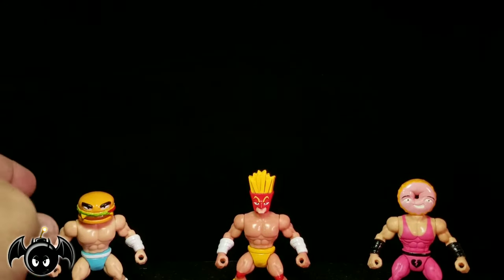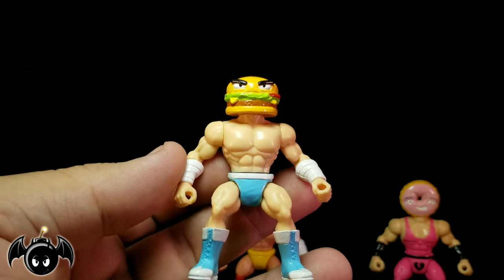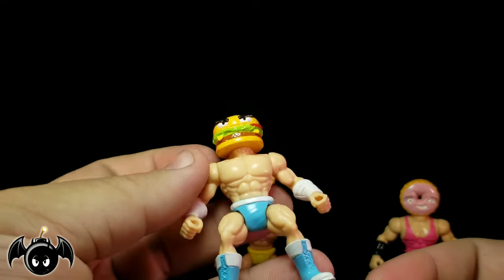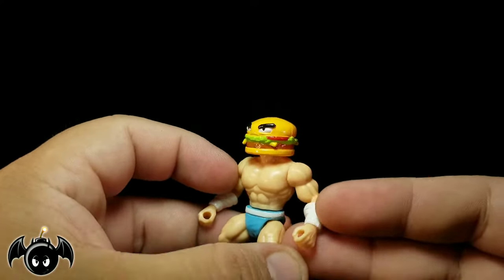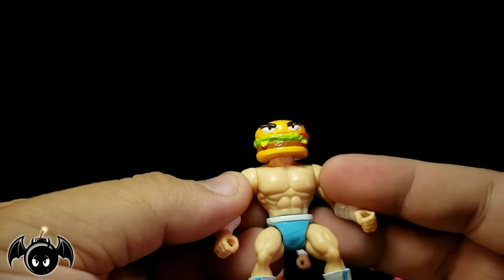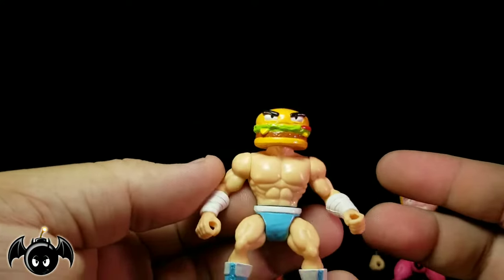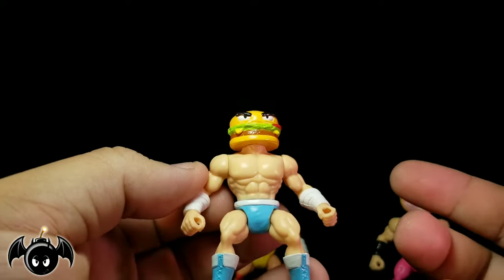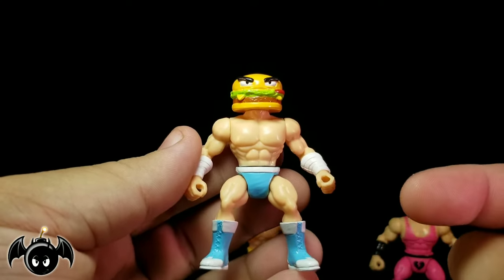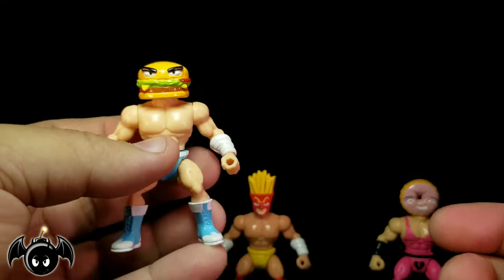I want to start things off with this fellow right here. This is Jimmy Cheeseburger. He does have a cheeseburger as a head, which is pretty hilarious. This is your basic build for most Battletribes figures, which looks very nice — the skull and all that look really cool. They're in that kind of squatted, muscular pose that we've seen with figures from the 80s, which is pretty much what these are inspired by. He's done in a blue and white color scheme, which is a la Ric Flair, the Nature Boy — it's kind of a nod to him. Very cool little guy.